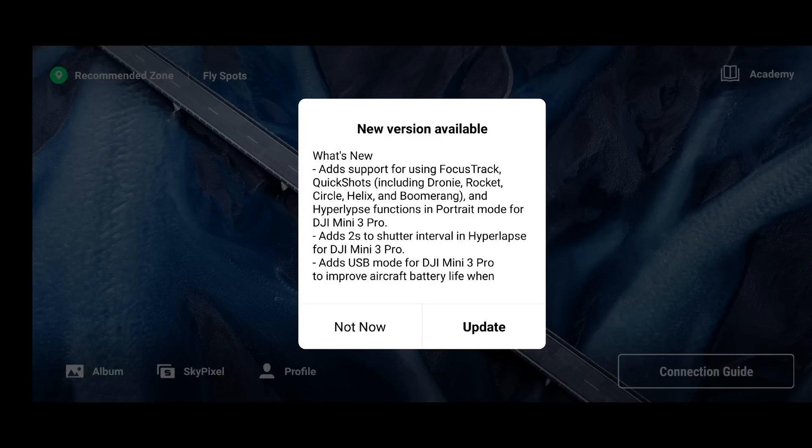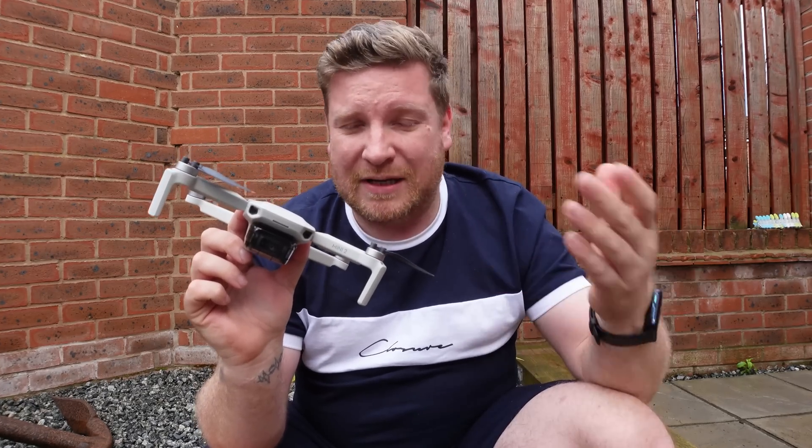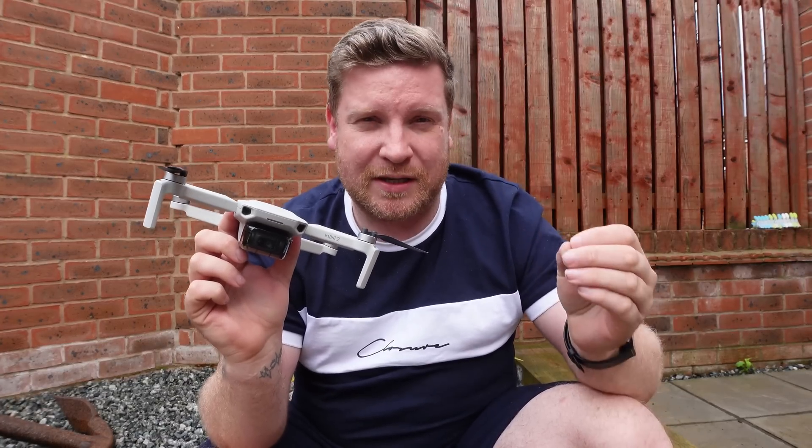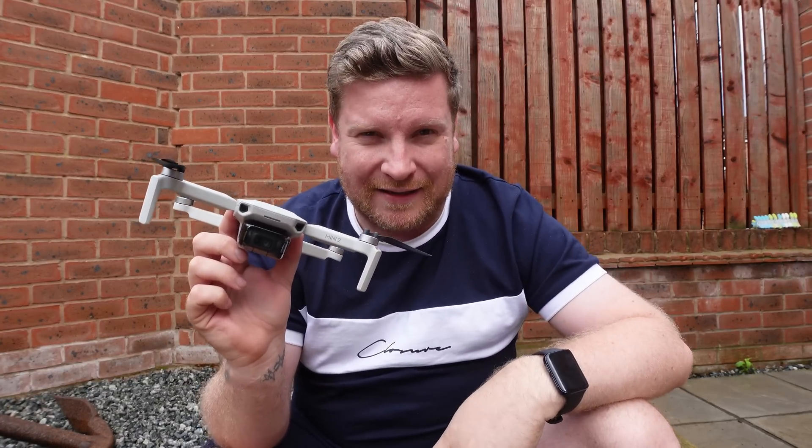Whilst on the face of it, it may look like all this app update does is enable a load of added features for the DJI Mini 3 Pro — and whilst that may be technically correct — even though it doesn't actually state there is anything new for the rest of us using drones such as the DJI Mini 2, the Mavic Mini, the Mini SE, or the Air 2S, there has been quite a decent change made to a key function of the Fly app, which I'm going to show you in this video.